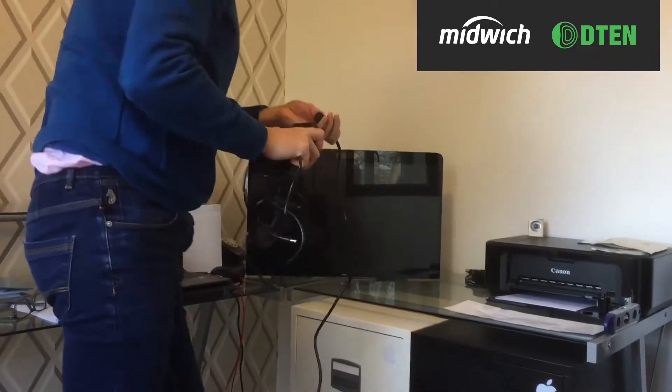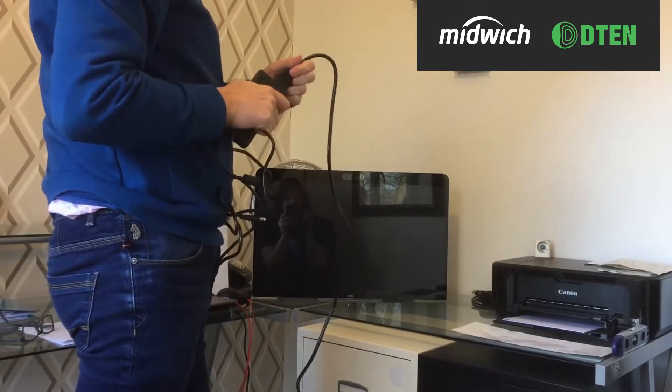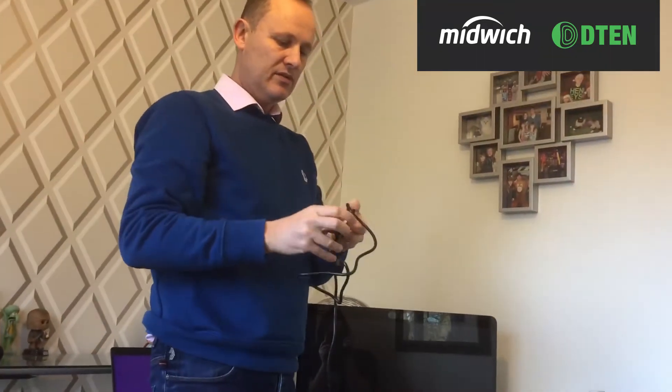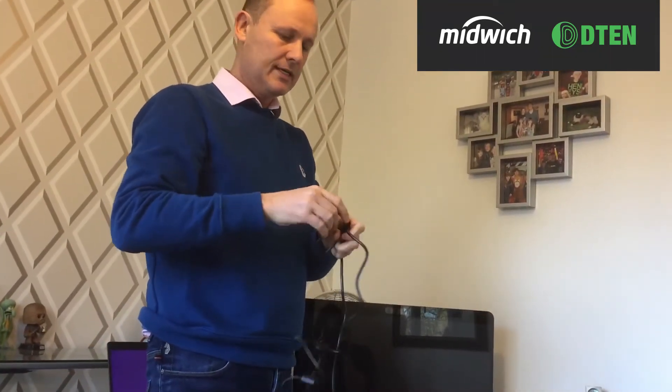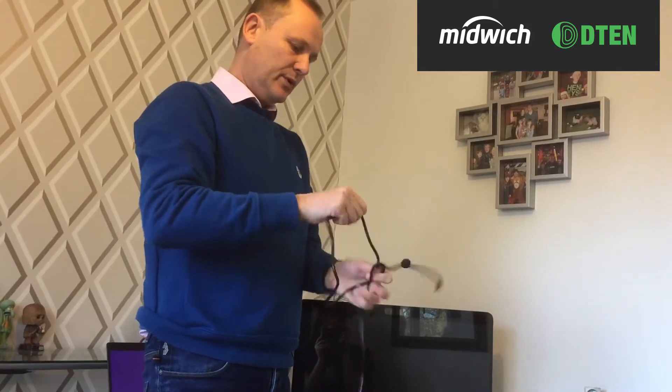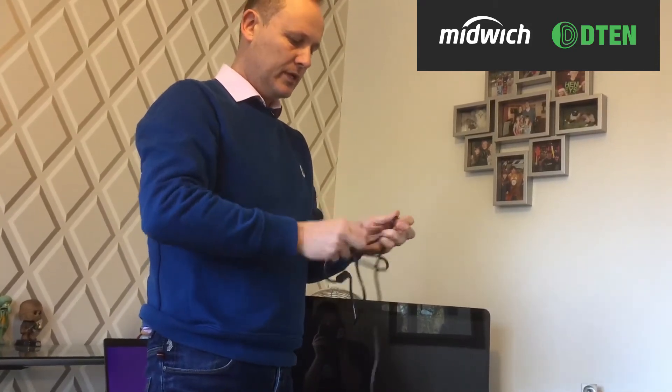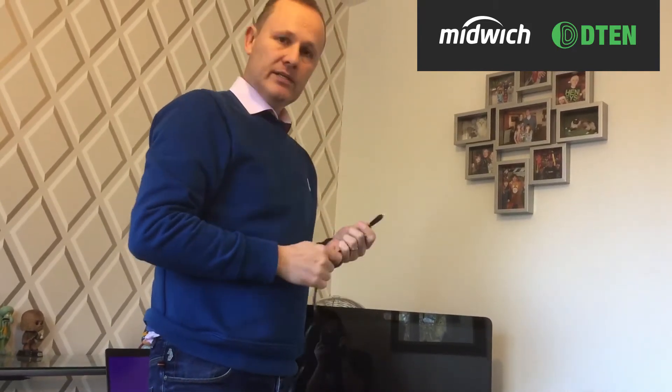Once we've powered it up, it will set itself up. It will ask for internet connectivity, which you can do via wireless or hardwired. Once it's set up, it will give me a code which I have to confirm for warranty purposes, and then I can log in using my Zoom credentials and we're up and running.